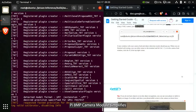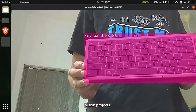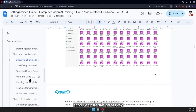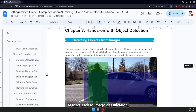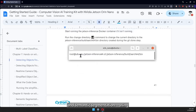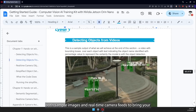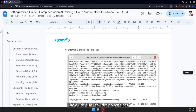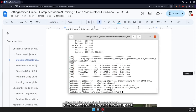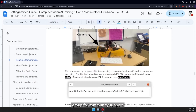The included Raspberry Pi 8-megapixel camera module simplifies experimenting with computer vision projects, and the guide offers hands-on tutorials across key AI tasks such as image classification, object detection, and semantic segmentation, using both sample images and real-time camera feeds to bring your AI projects to life right out of the box. The guide also includes appendices with command line tips, hardware specs, and access to Cytron's Jetson Telegram group for community support.